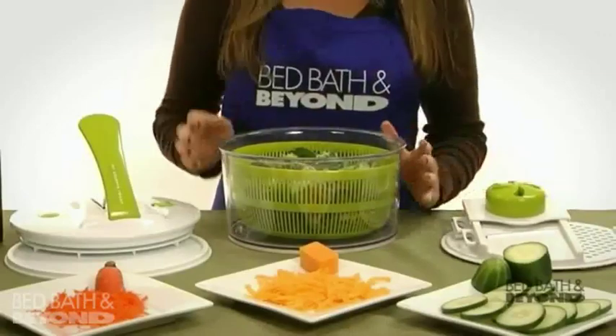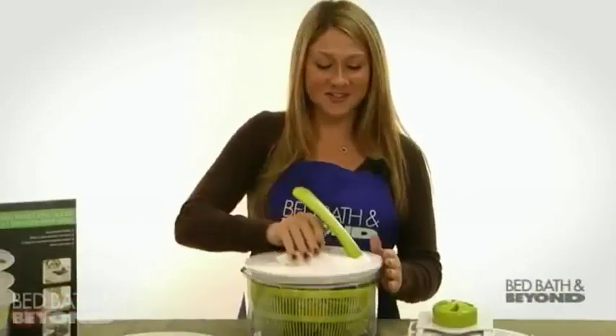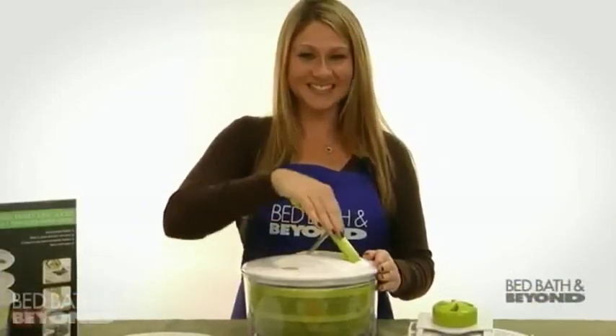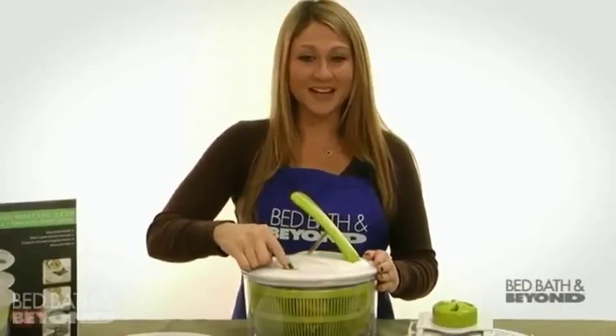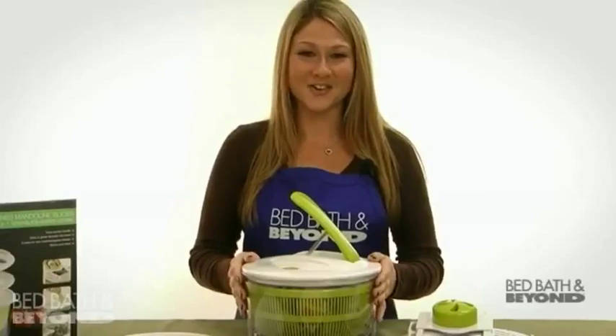There's even a protective food storage lid to keep your salad creation fresh. The spinner features an easy pump handle with a quick stop button, and all parts fit into the 5-quart bowl for easy storage.